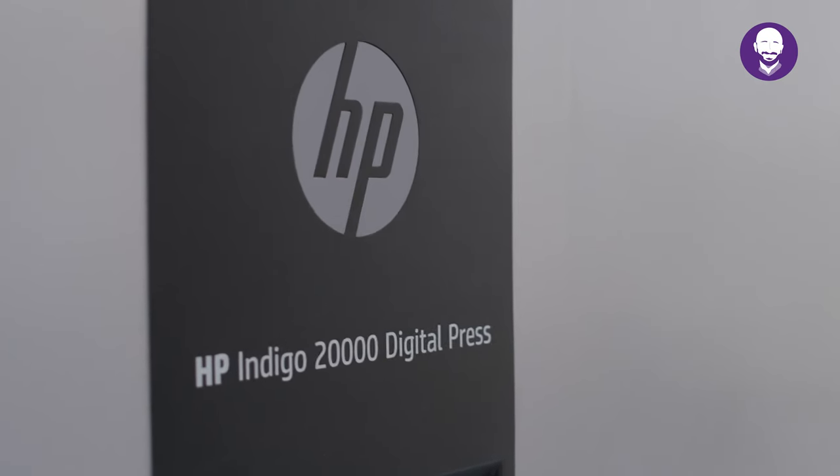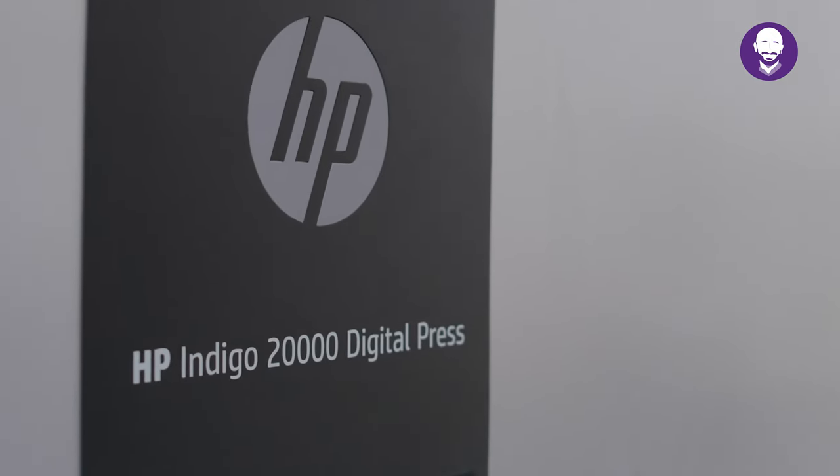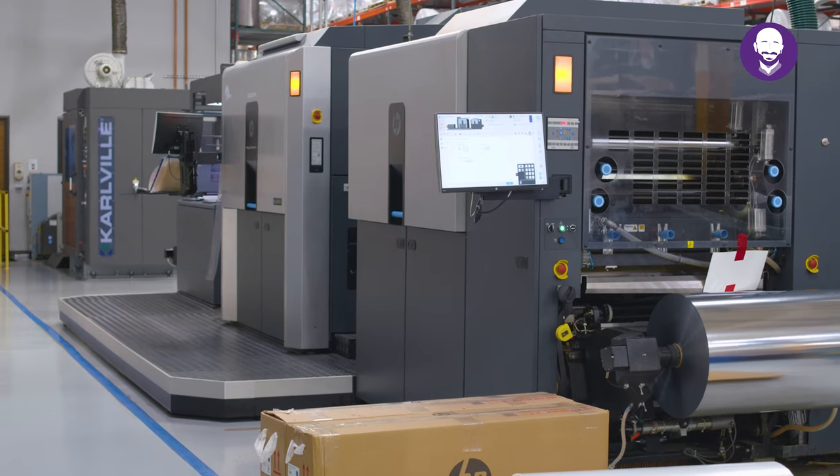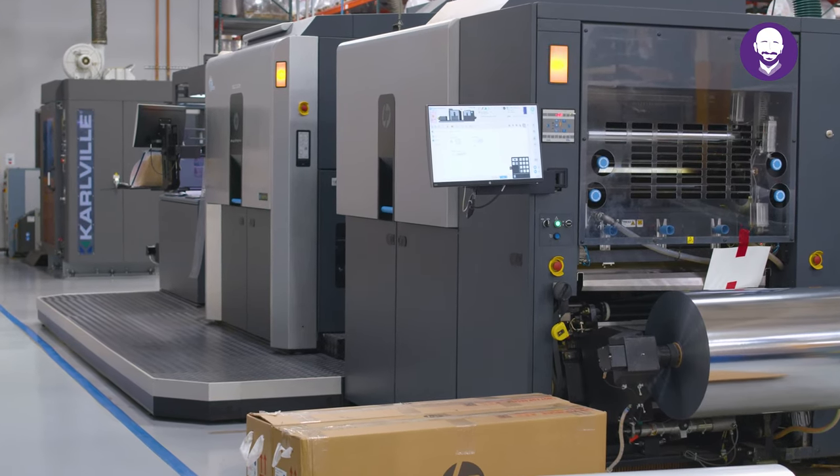And here she is, our HP Indigo 20,000. This 30-inch wide web solution is based on proven narrow web technology with gravure-matching quality and enhanced color capabilities.